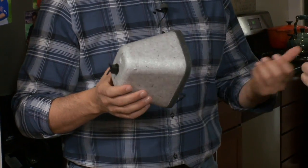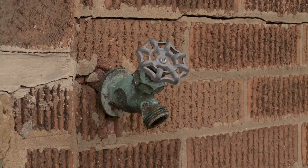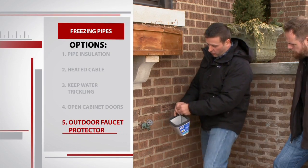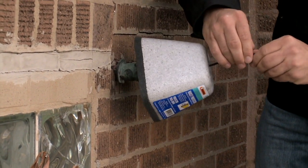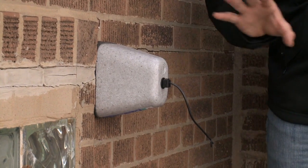We have one more thing here on the workbench. The last thing is this little gadget — a faucet protector. It goes on a spigot outside. All we're trying to do is make sure that this spigot doesn't freeze over during the wintertime. We put the little gasket around the spigot, pull the clamp, and now that dome is insulating the spigot.